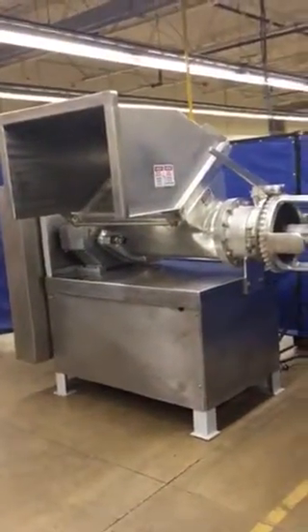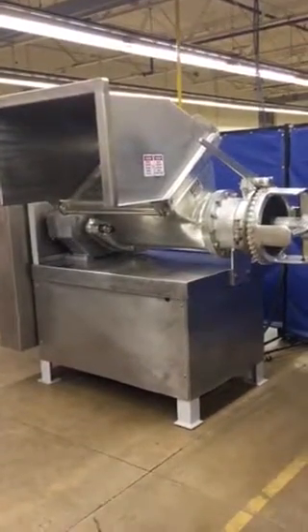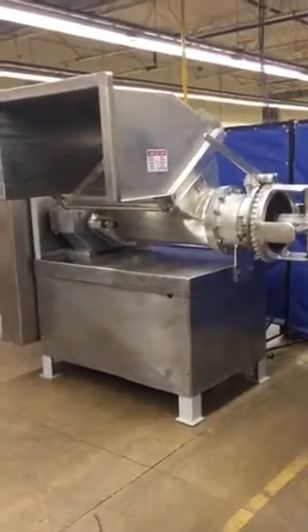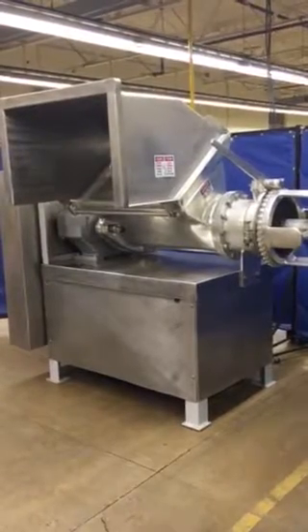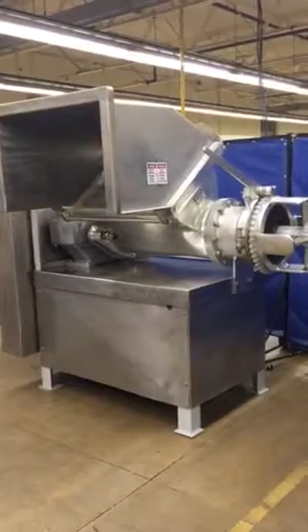Now, once you have meat in there, of course, it sounds smoother too, because you have resistance against it. So there you have it — it's all ready to go. Give us a call at 765-659-3794.